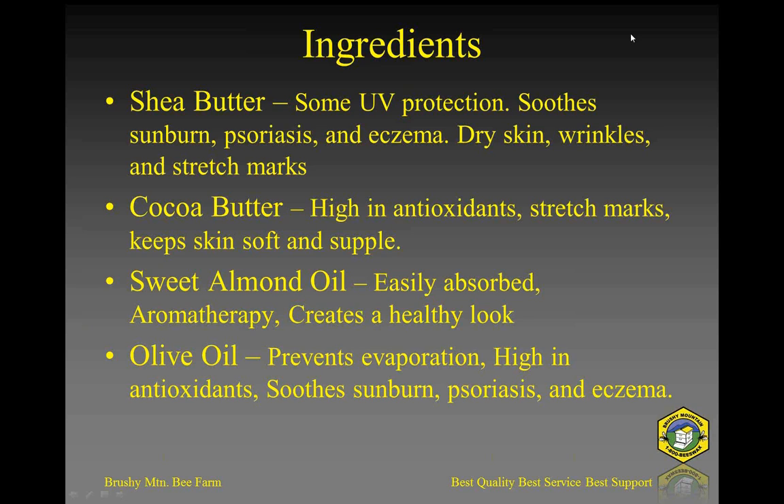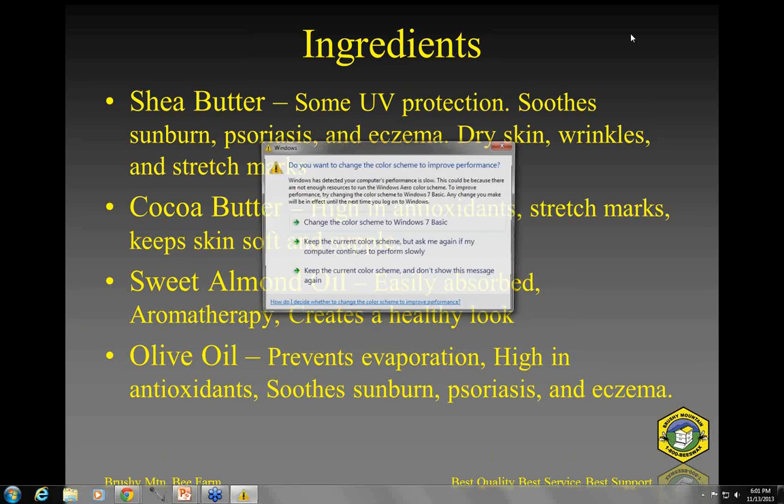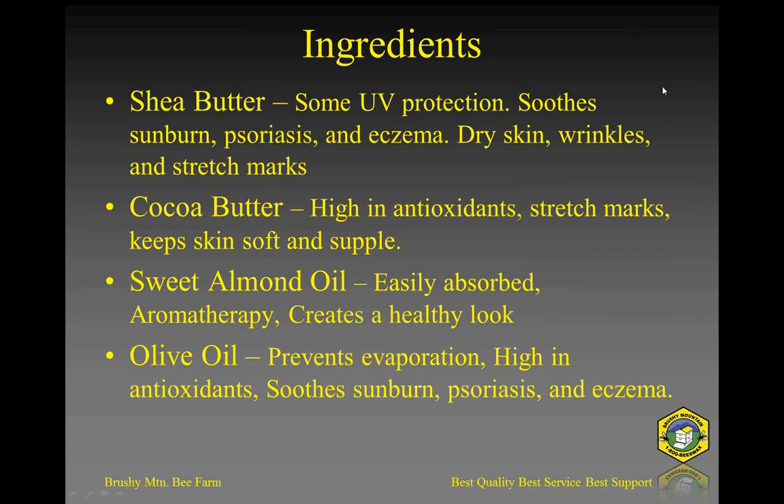Shea butter is sort of like a firm butter — actual butter you might have in the refrigerator or out on the counter. It's not quite as hard as it would be in the fridge, but a little firmer than if you left it out on the counter. Cocoa butter is closer to what it would be like pulled straight from the fridge. They come from plants and have no connection to milk butter. Shea butter has some UV protection, soothes sunburn, helps with skin conditions, dry skin, wrinkles, and stretch marks.